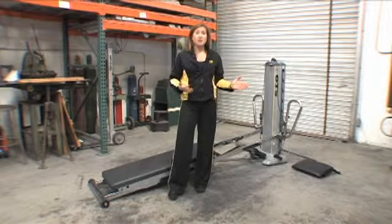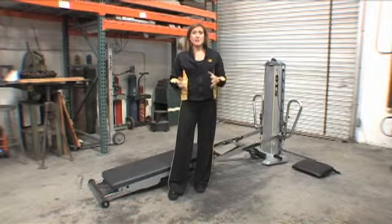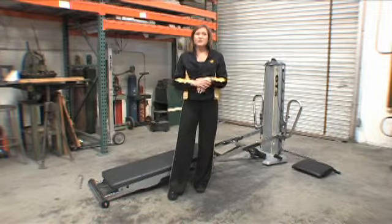Throughout our routine you'll also see demonstrated, sometimes even on different sides of the body, different ways to change the tempo and the speed to meet your participants' needs. That's first and foremost.